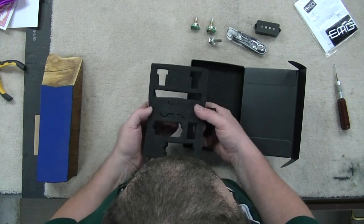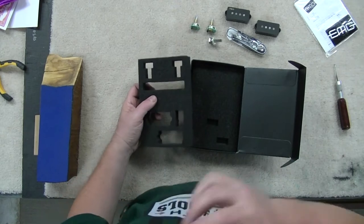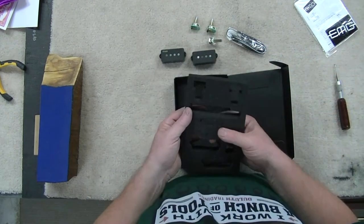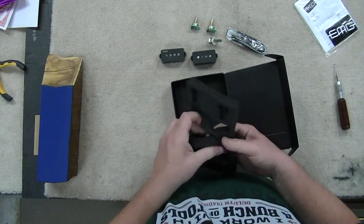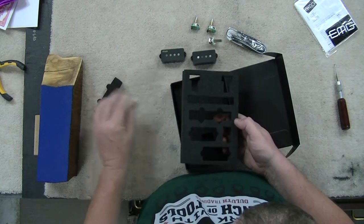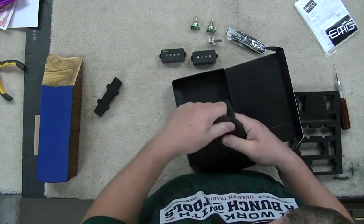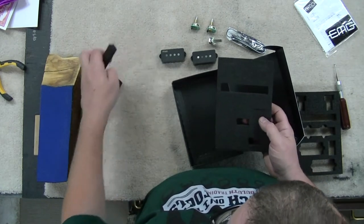There we go. Check this — this is the same packaging because you can get just the P-Bass setup, or you can get the P-Bass and J-Bass, so they've got the little cutout for that. And here's the other cool thing: if we need it, we've got the foam strip for underneath the pickups.